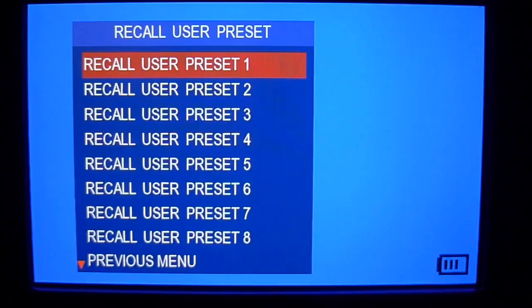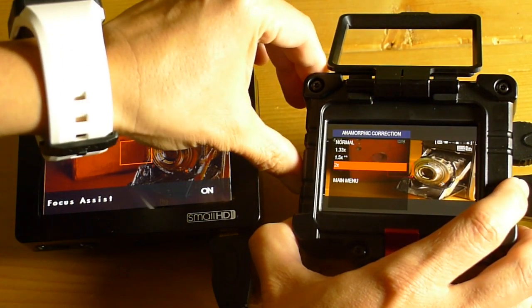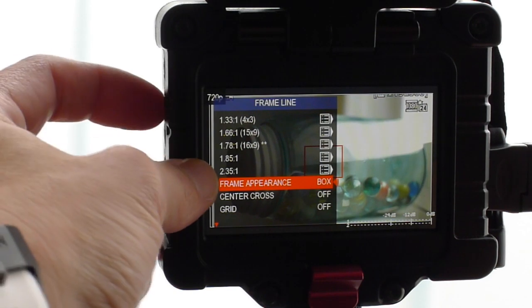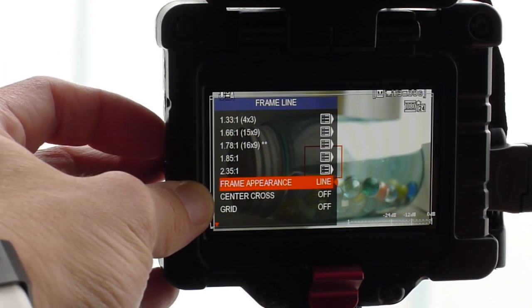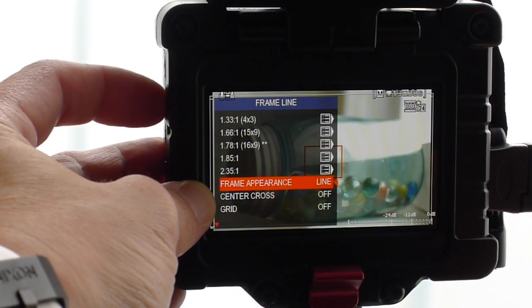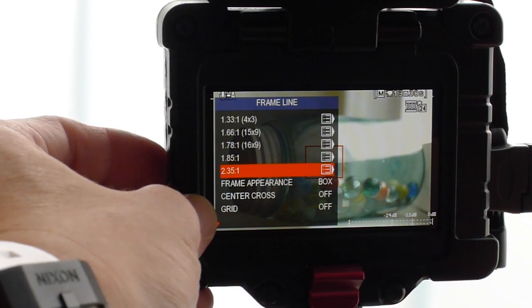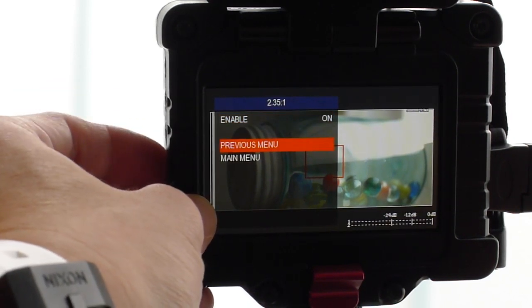The Zacuto EVF also supports anamorphic lenses and it has a fantastic version of frame lines in their more recent firmware upgrade called frame appearance, which gives the appearance of a box. Instead of having lines where you still see the image on the other ends, you don't have to see that excess information at all. Why distract yourself with what you're not going to see in the final shot? I really love the frame appearance option.